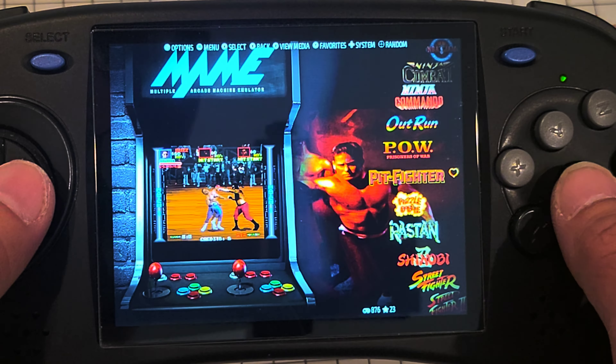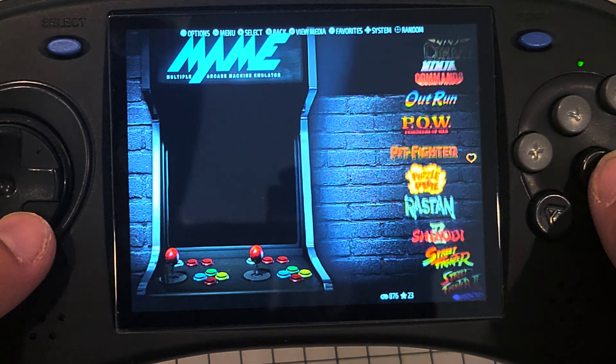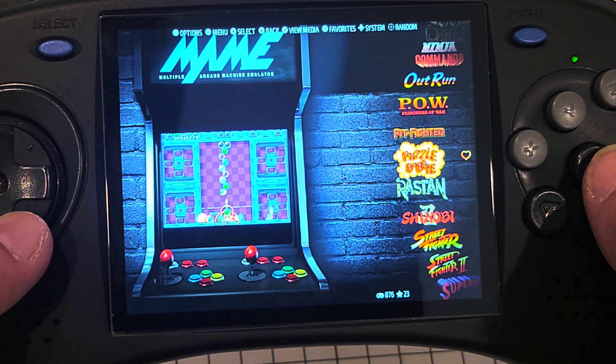I had Retro Arena — it has similar themes, but Emulation Station seems to be a lot easier to set up.